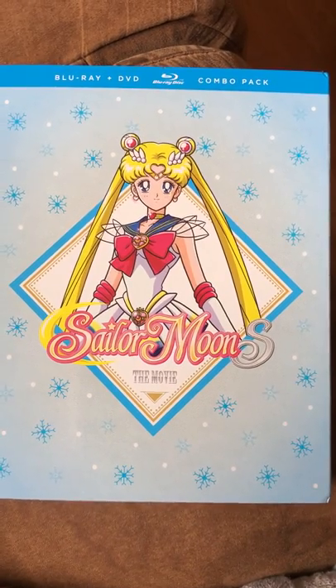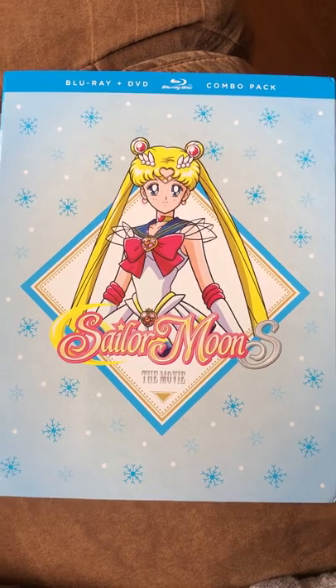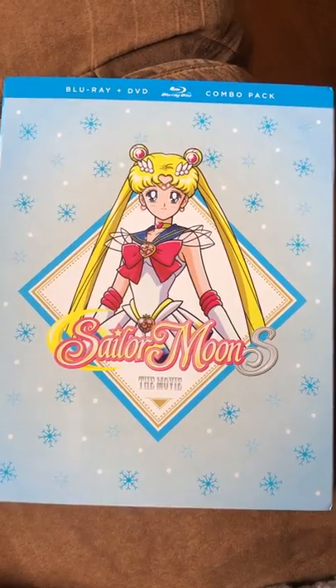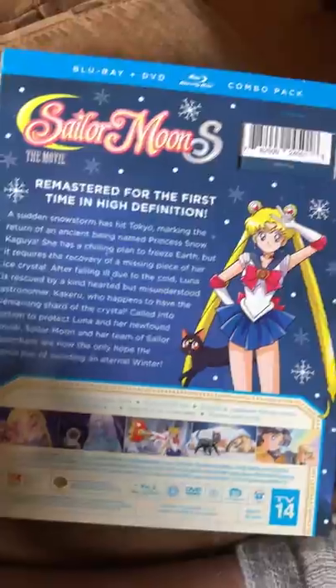Hey Moonies, I'm going to show you my Silvermoon S the Movie Blu-ray DVD Combo Pack. I'm going to show you how the discs look, how the Blu-ray disc looks, and how the DVD disc looks like. I'm also going to show you the back right here.